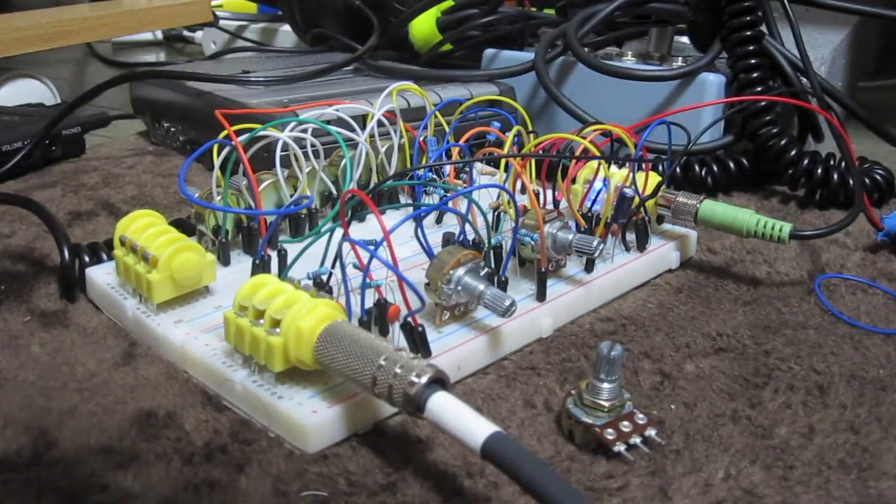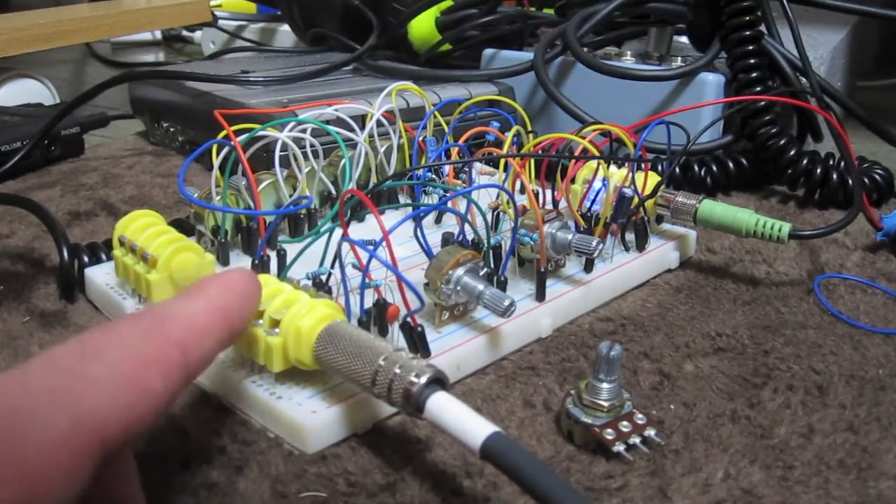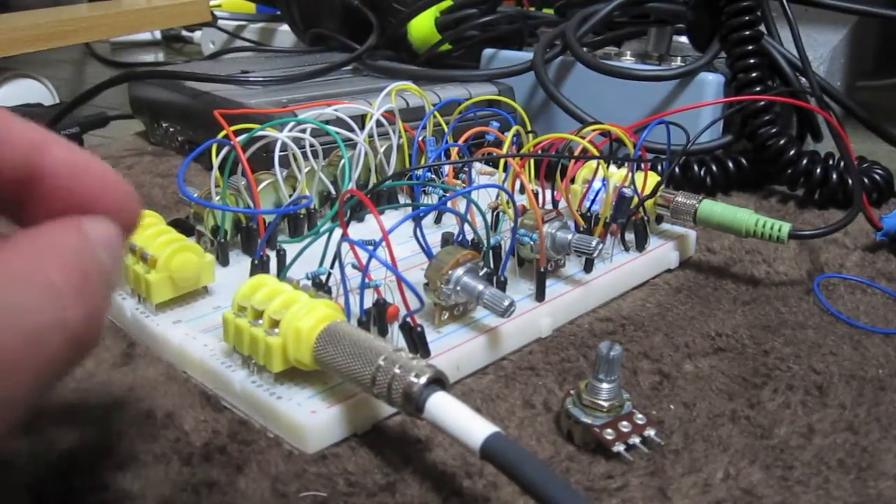So basically, I found a few schematics, one of which was on Hilltree's website, which I will post the link in the description. His website's actually really nice — there's quite a few projects in there, so please check it out. This project is actually the Hilltree filter.